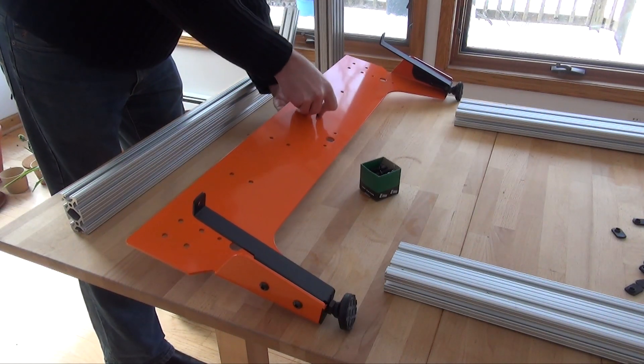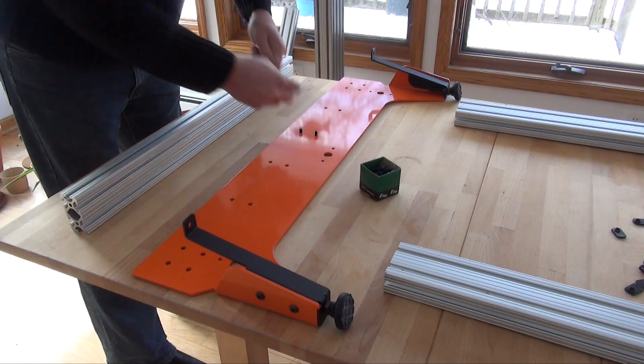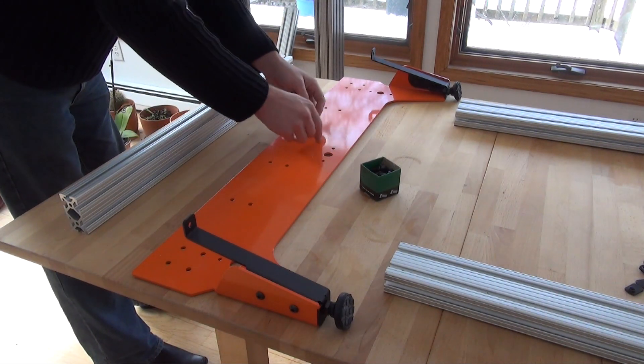I needed to come up with a way to have a second pair of hands. I figured I'd use some short extrusion as a kickstand.